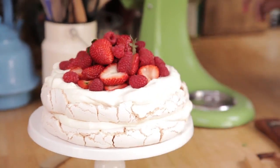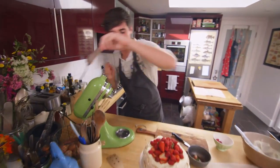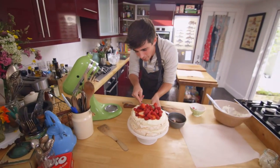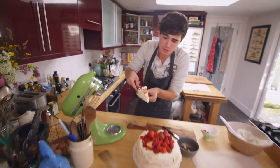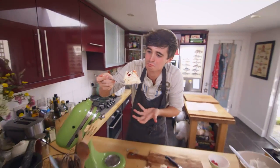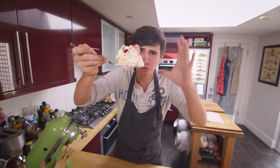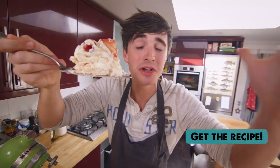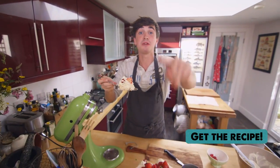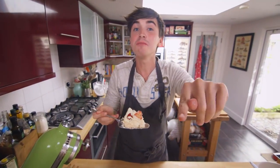A fantastic summer dessert. All that is left to do is dig in. I am going to take a nice big slice. Oh wow, I don't even need a plate — I am just going to get it into my gob! So, so good. You don't even need me to tell you how good this is. Look at it — creamy, meringue, berries, all the things you want to eat in the summer. So, so tasty. If you want the recipe, check out the link below. Leave me a comment.